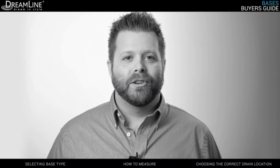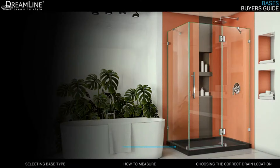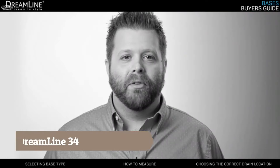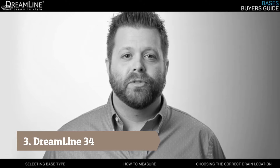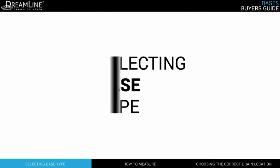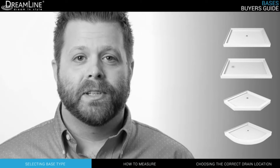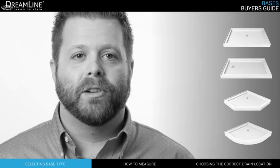DreamLine's popular Slimline shower bases are the perfect complement to your bathroom style. This video will cover everything you need to know to successfully choose yours today. DreamLine makes shower bases in a variety of shapes and sizes, so it's important to select the correct type of base for your application.